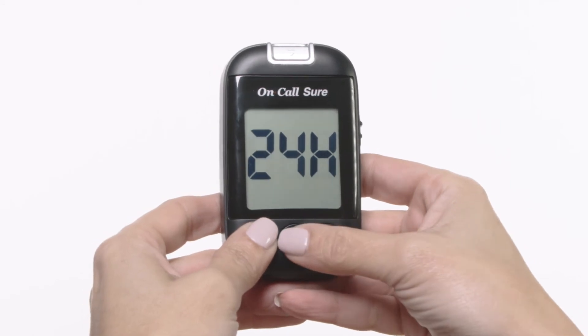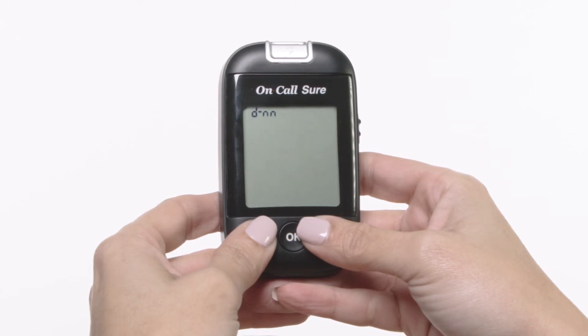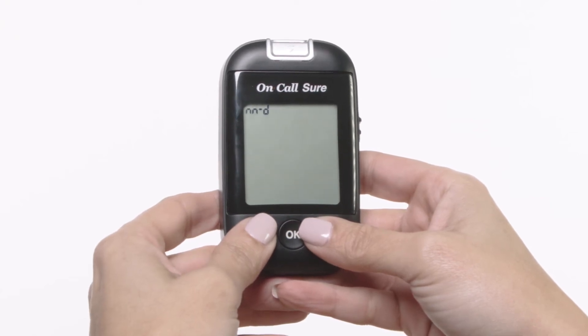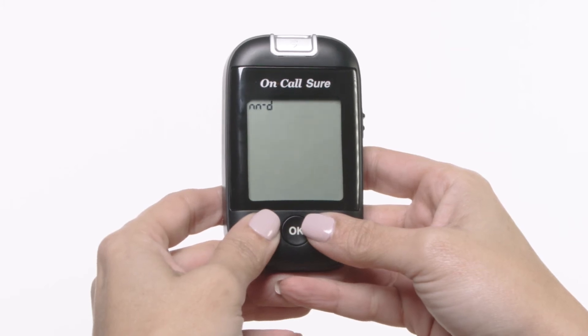Press the OK button to save your choice and then start setting the date format. Next, set the date format to either month-date-year format or date-month-year format. Press the down or up button to switch between the two settings.